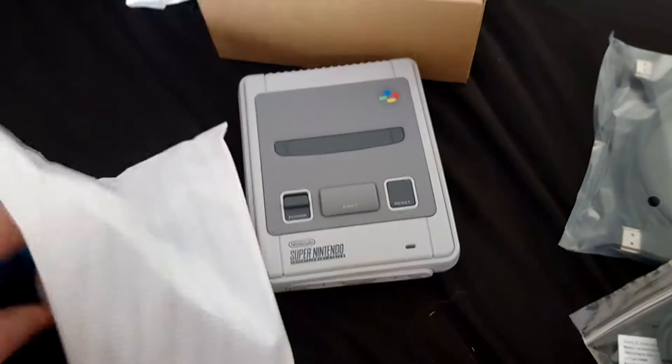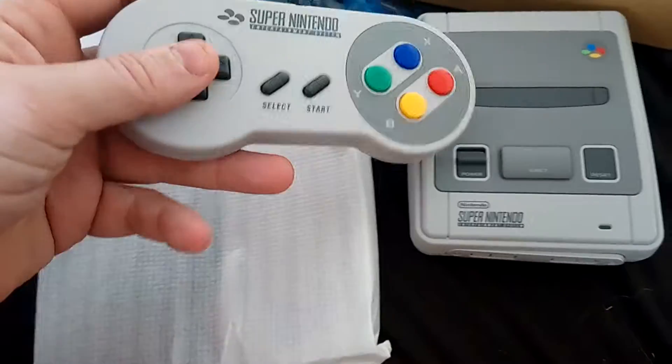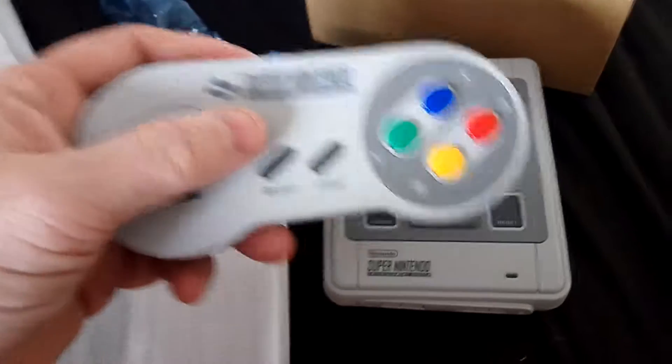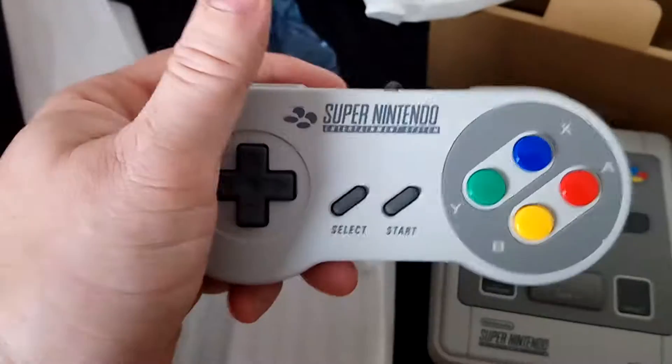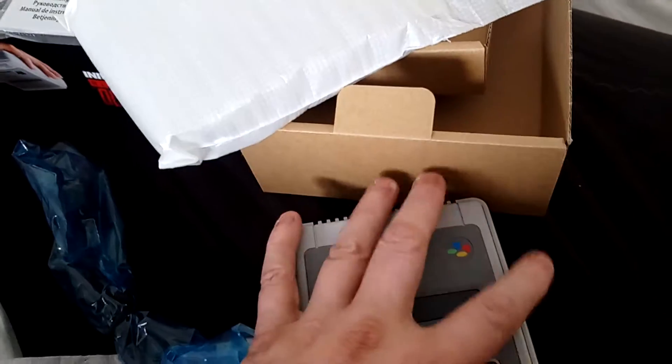Next to it we have the famous Nintendo controllers. I've got one downstairs in my room, so it'll be interesting to see exactly what this is like compared to the others. You just plug it in to the console.